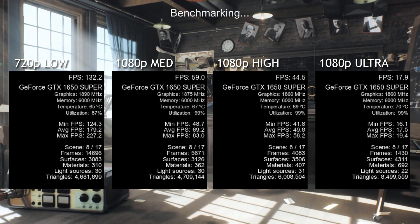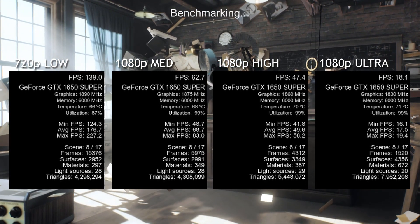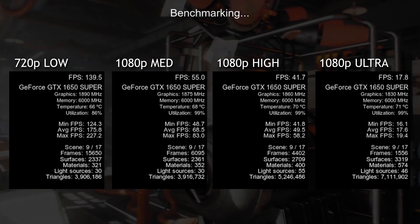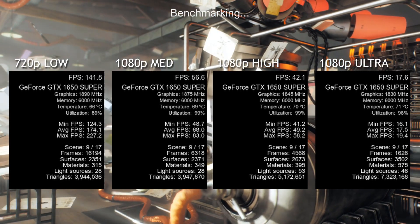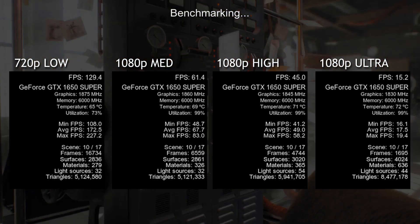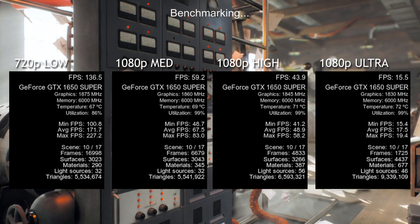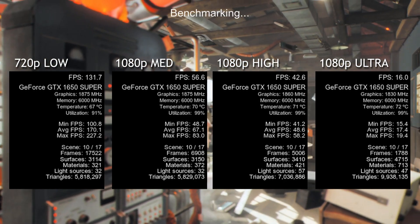First I did a 720p test on low settings, and it performed remarkably well — as any graphics card made in the last couple of years should. It had a minimum FPS of 124, a max FPS of 224, and it sat at an average of 181.